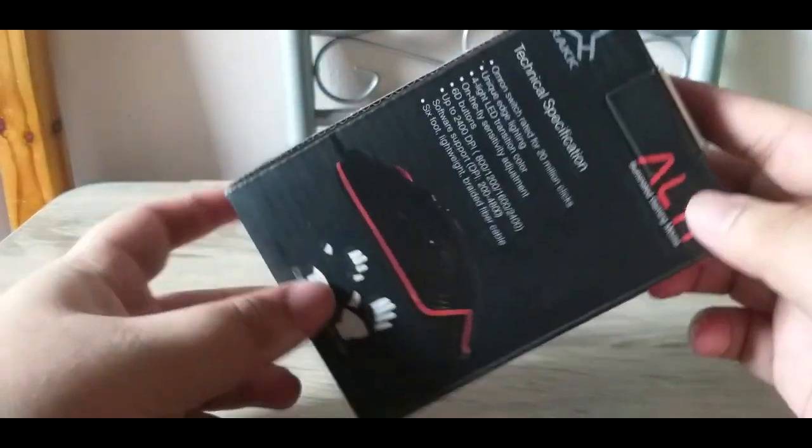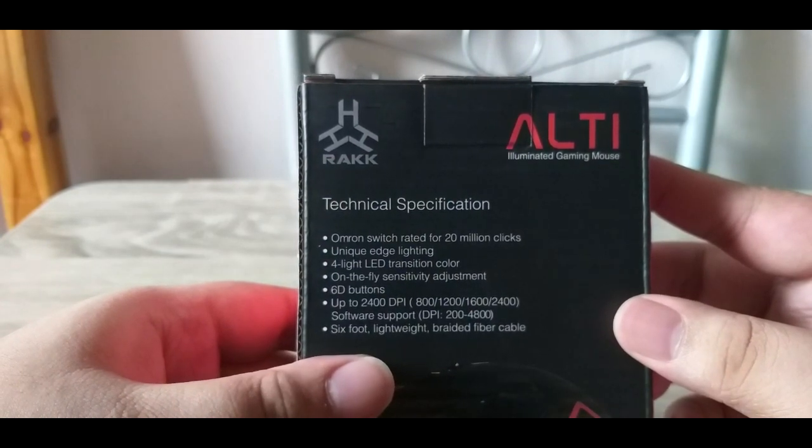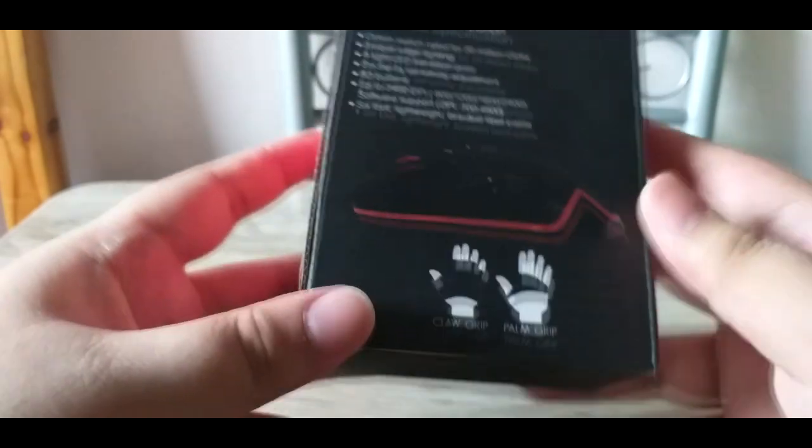Wala namang galong karatehan. Technical specifications for this mouse: Omron switch, 20 million clicks, unique edge lighting, 4-light LED transition color, sensitivity adjustment, 6D buttons, up to 2,400 DPI, 6-foot light with braided fiber cable.